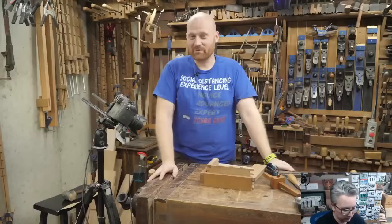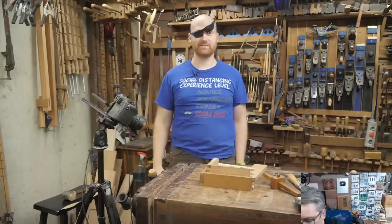Going live. Hey y'all, I am James Wright and welcome to my shop. Today we are doing — we're going to have a little bit of fun and make some half-blind dovetails.